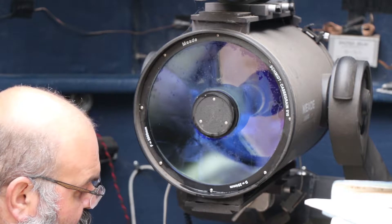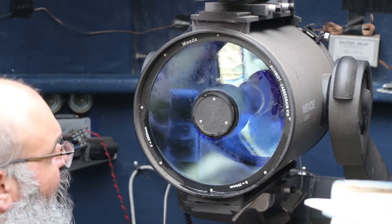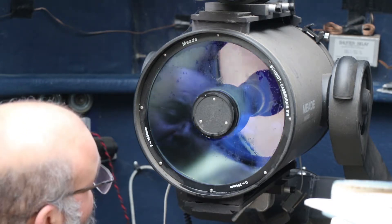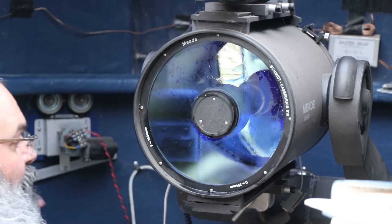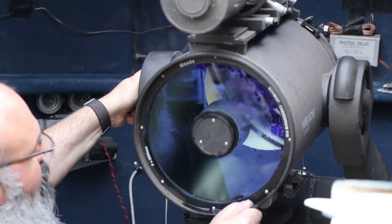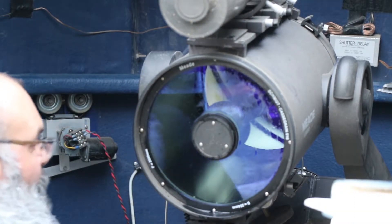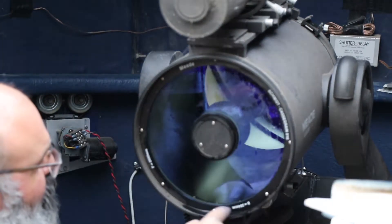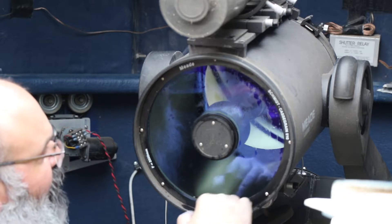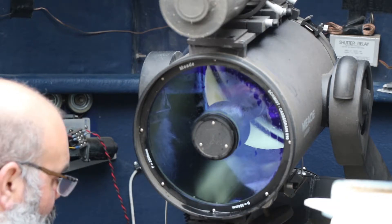We've agitated some soap in here - just a few drops of dish soap in the water. This should dislodge anything still sitting there and get rid of any greasy spots that may have come from fingerprints over the years. I'm going to drop the OTA just a smidge so the water runs out down here. We didn't remove the external retaining clip, and there's a seal behind that so no water will go through. We're just trying to avoid touching things we don't need to.